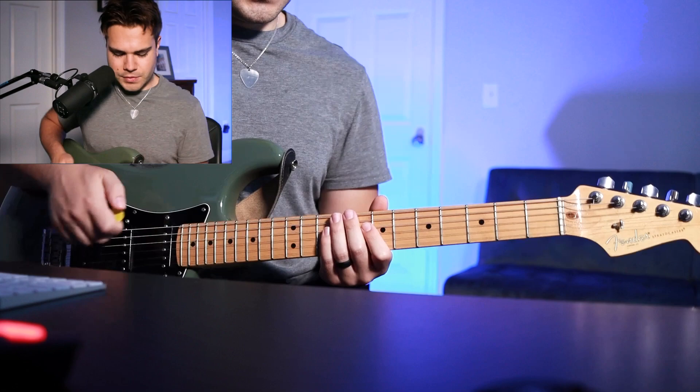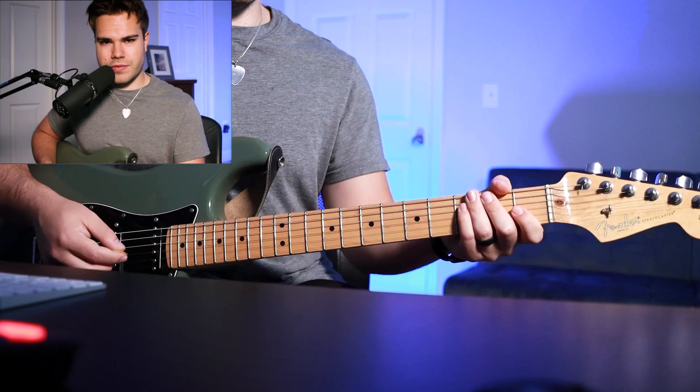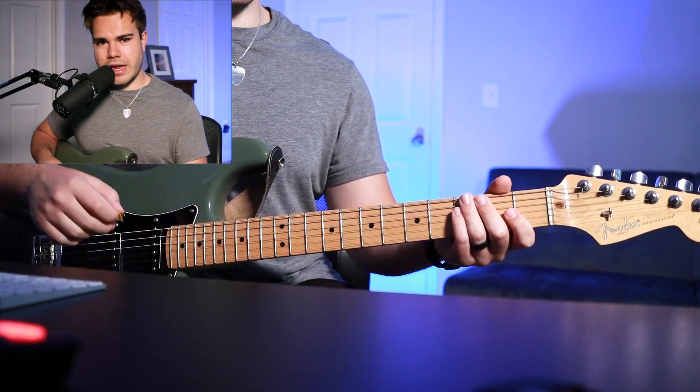Breaking it down: it's just the low E string, then to play the harmonic you hover over the 12th fret B and E string. A rake pick is literally hovering your hand over the strings and doing a down-up motion, and then you're right into that intro part.